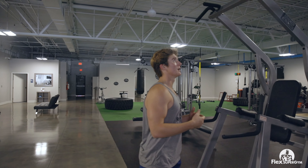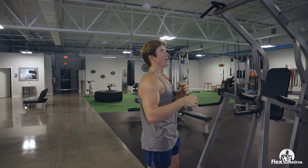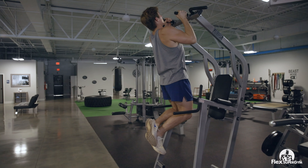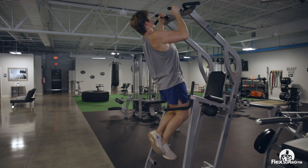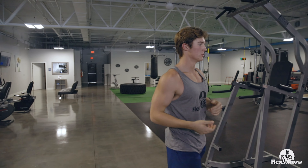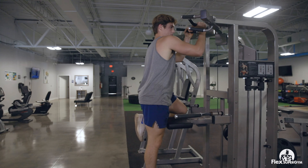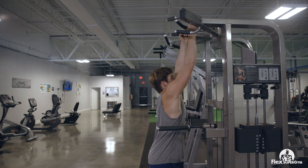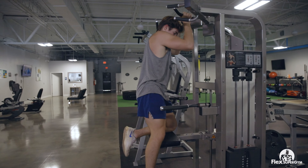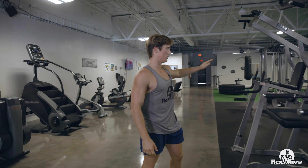Now we're going to move over to some chin-ups. A lot of people think of chin-ups mainly for lats and back, but today we're working biceps so you want a pretty parallel grip — just dead hang and pull straight up with a little pause. Keep constant tension and just keep going until you can't go anymore. I usually do about three sets of max reps. If you can't do a full chin-up, we have the assisted dip or chin-up machine — there's a neutral grip and the weight assistance lets you get the reps in with the same motion. I'd rather you do 12 assisted than only one unassisted.